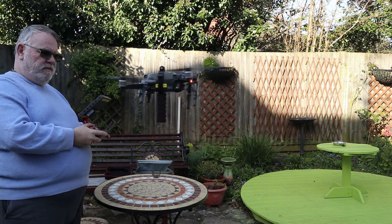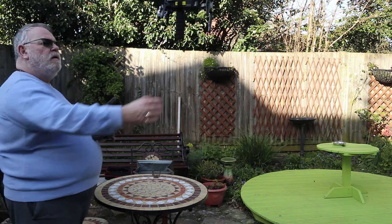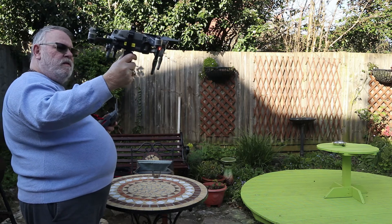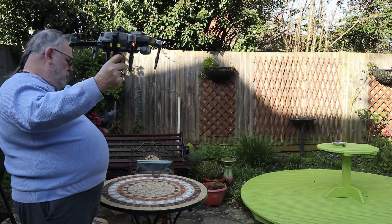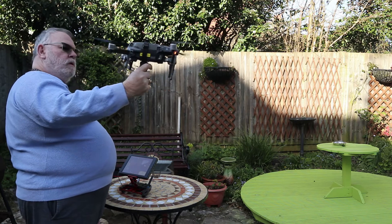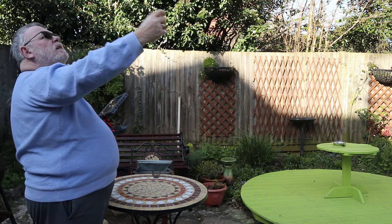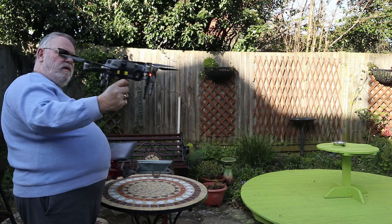Bring it back down again — going to get close. Grab hold of it. Bring the controller down and it lands as if it's in your hand. That's pretty simple. Once more — there it goes. There we go, very simple.